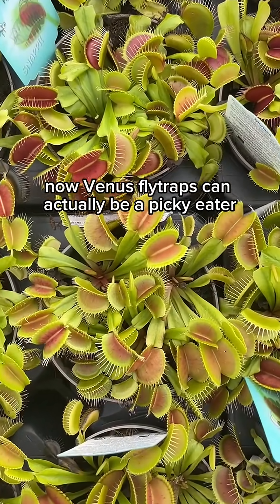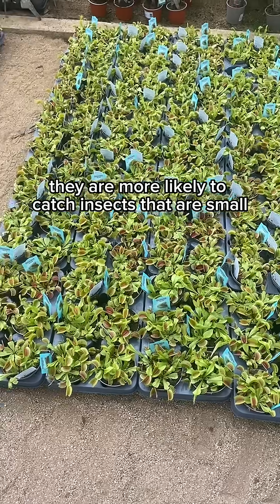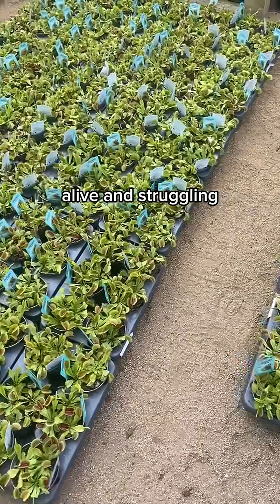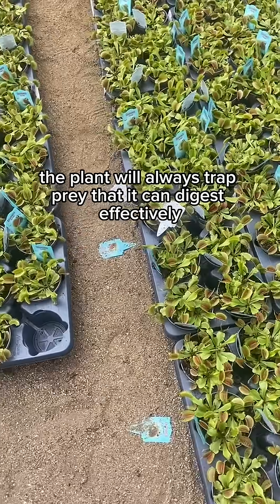Venus flytraps can actually be quite picky eaters. They are more likely to catch insects that are small, alive and struggling. The plant will always trap prey that it can digest effectively.